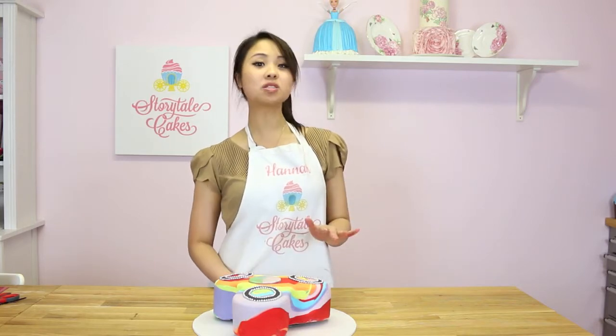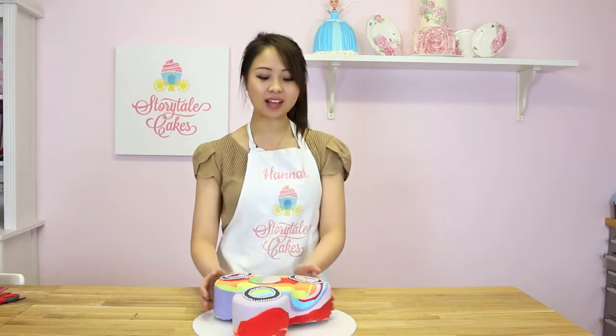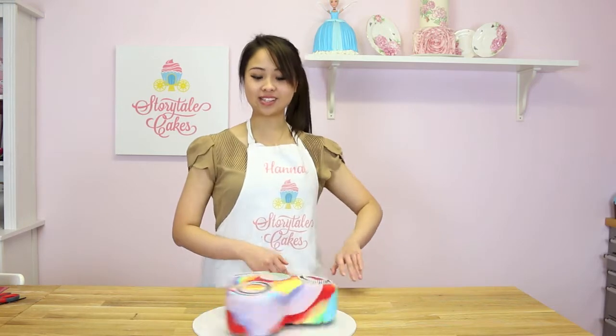Hey guys, welcome back to another episode of Storytile Cakes. I'm super excited for this episode because I'm going to be showing you how to make a fidget spinner cake that spins. So without further ado, shall we get started?